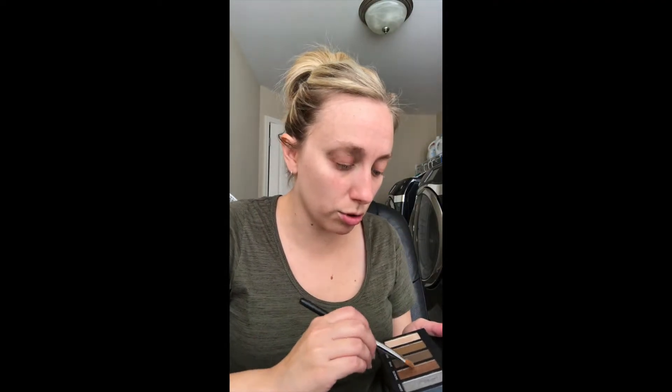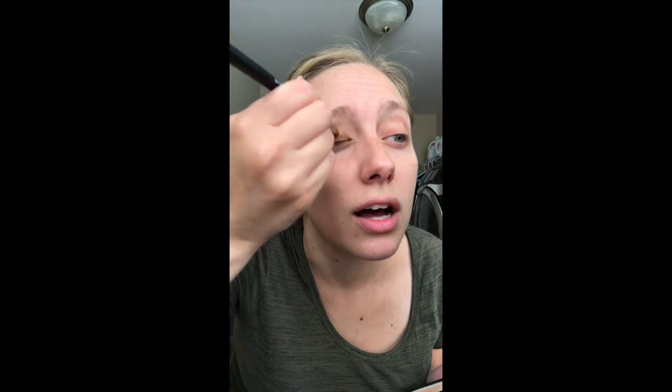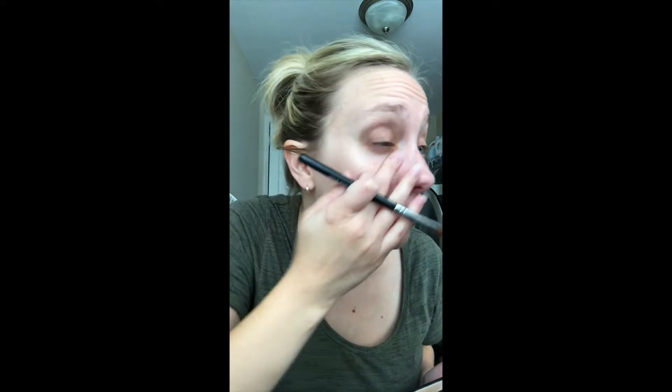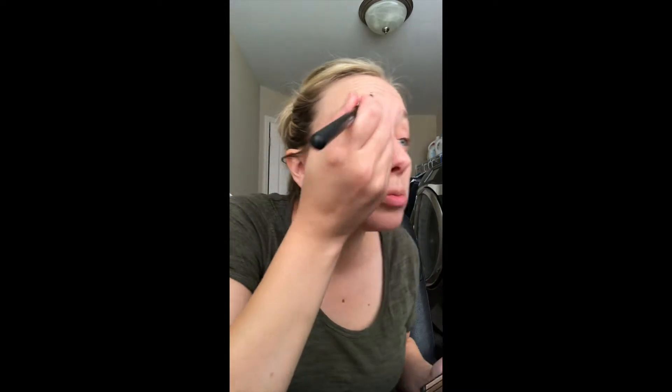I make like a seven shape in that outer V and go above my crease just like that. Then I'm going to get a little more gold in the inner corner because I want that to pop out. Then I'll go back with tender and my deluxe brush and buff out those lines.